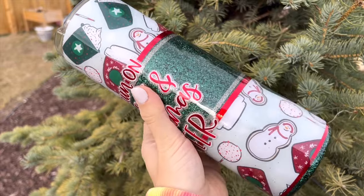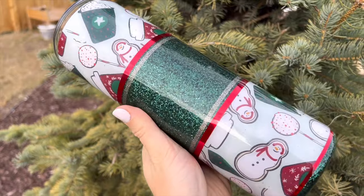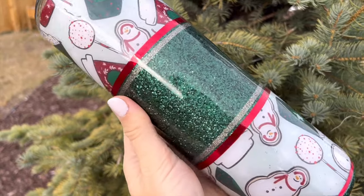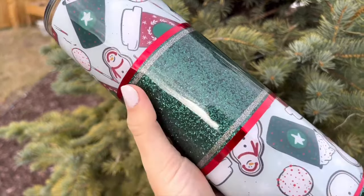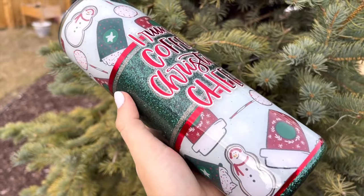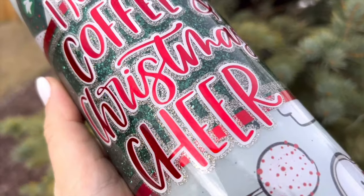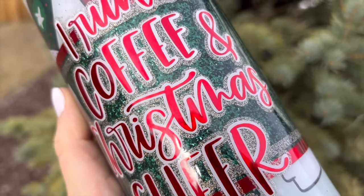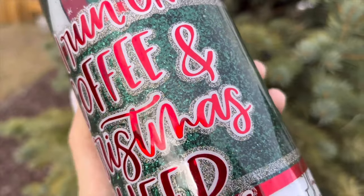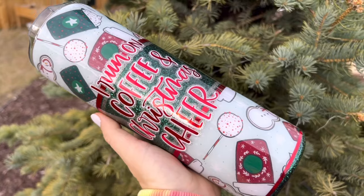Here is the final tumbler design. I love how this turned out and I cannot wait to go to Starbucks and get a 30 ounce Trenta caramel brulee latte! I hope you guys enjoyed this video — and just for fun down in the comments, because it goes with the theme of this tumbler, let me know what your favorite Starbucks holiday drink is. I want to know, and tell me if I need to try it as well. Okay, thanks so much for watching. I'll see you tomorrow. Love you, bye!